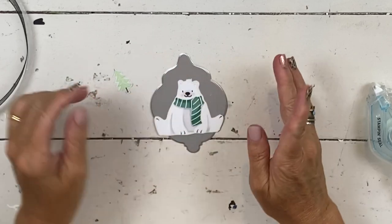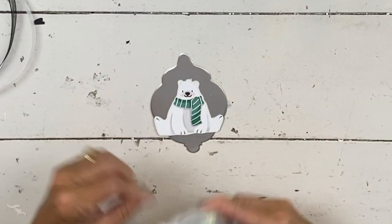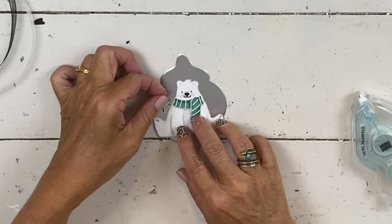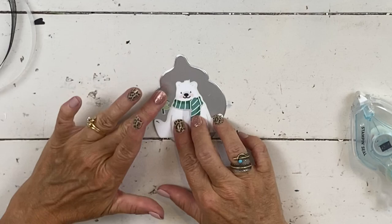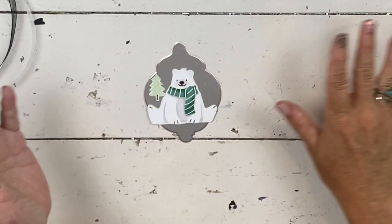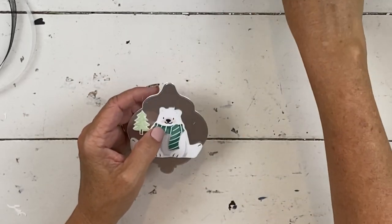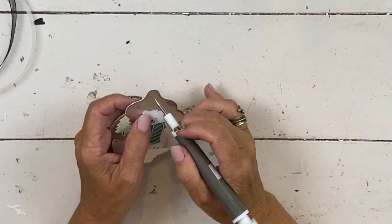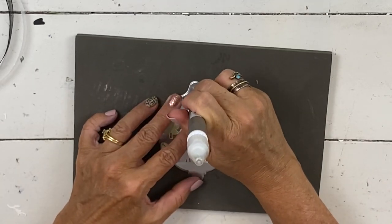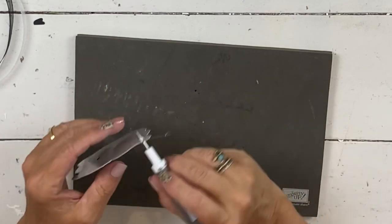These would be super fun to make with kids. If you have a Thanksgiving project when kids come to your house, or Girl Scouts, this would be super fun. Stick the little tree on there and use your imagination — do as much as you want. If you have a hole punch you can use that, but I always just use my foam pad and stick this in here.